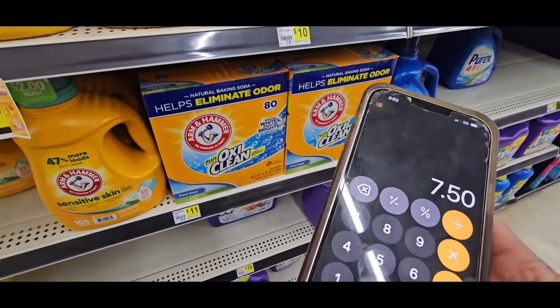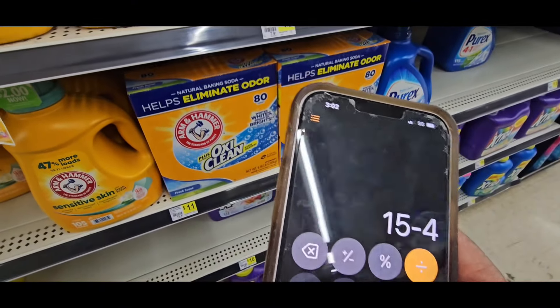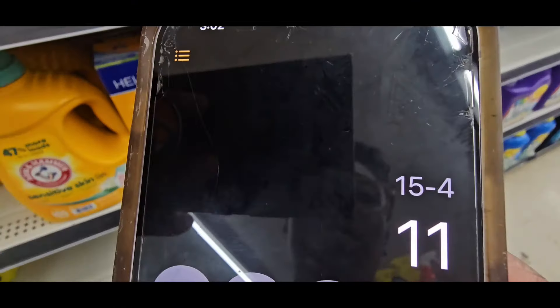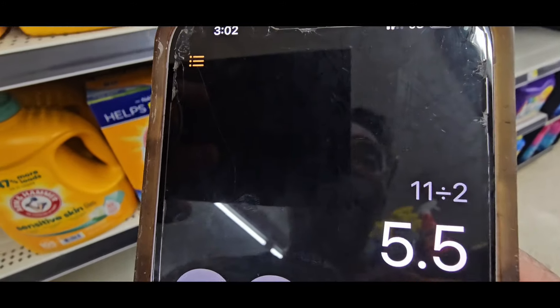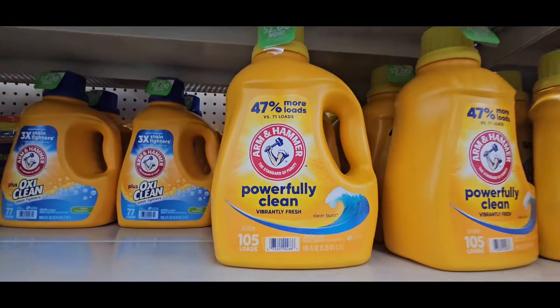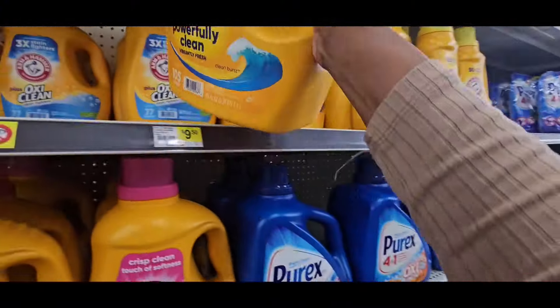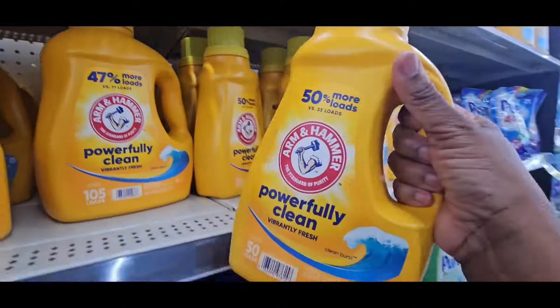Let's do the math: $7.50 times 2 is $15. Take away $4 from the two $2 coupons — that's $11. Divide that by 2 and you're going to pay $5.50 for each one of these.